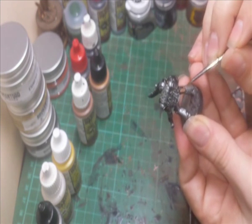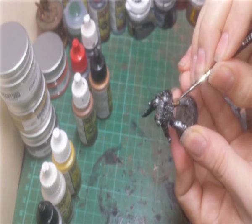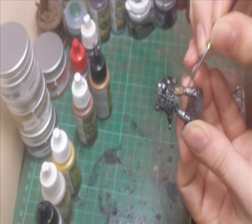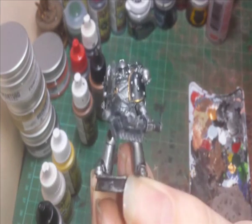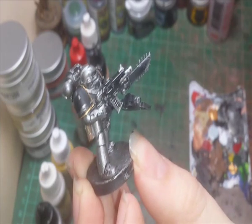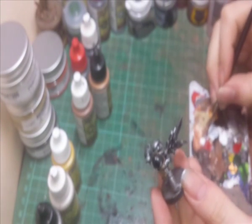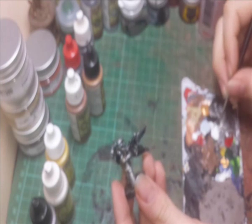If you do find that you're having trouble getting the paint even, just add a bit of water. You're better off with a few smooth thin coats than just one big thick coat. So now we're going — the basic colours are on there. I am now going to paint some hazard stripes on it before I put a wash over it.